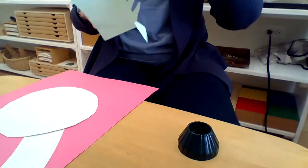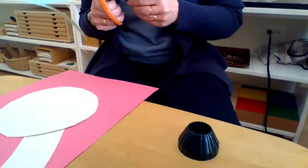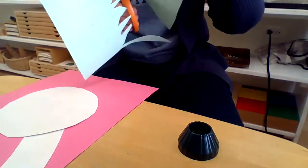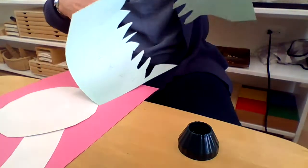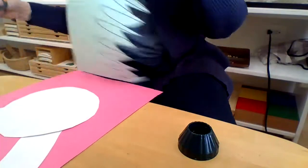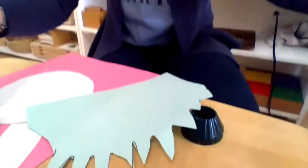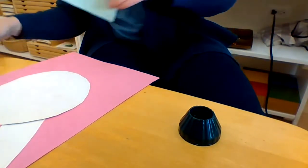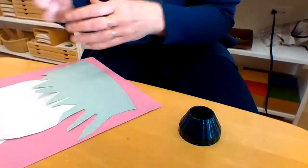I wonder if you're cutting along with me, and I wonder if you know the song: 'Here comes Peter Cottontail, up and down the bunny trail, hippity-hoppity Easter day!' I always love that song — I think of little bunnies hopping around. And even if you don't celebrate Easter, it's a fun song!